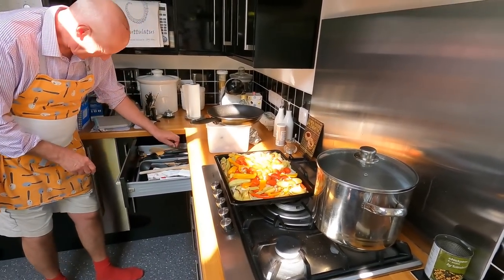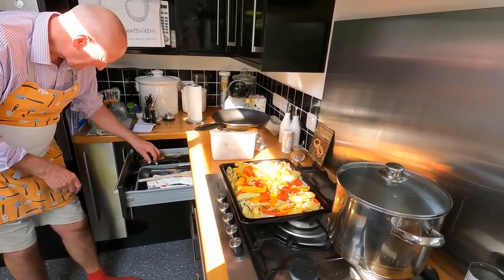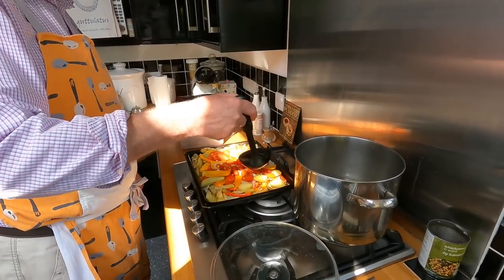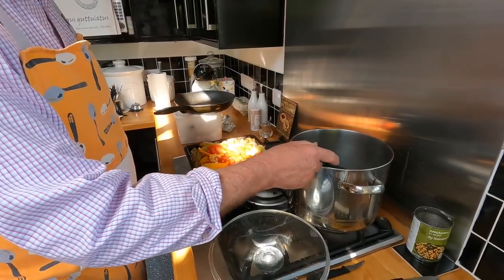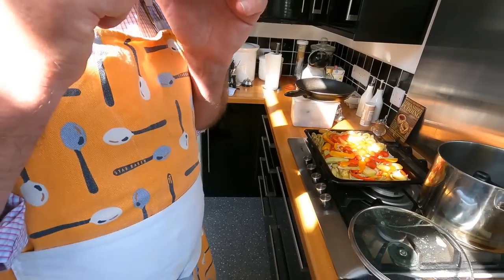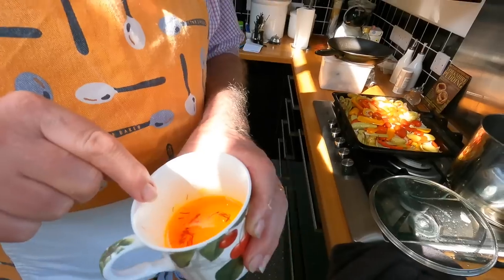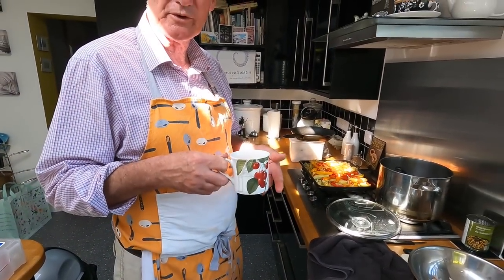You add that to the tray so it just helps steam them a little. You could have also added white wine at this point, or something similar — but this is what I'm going to add: saffron. I've steeped some saffron in hot water for an hour or so.